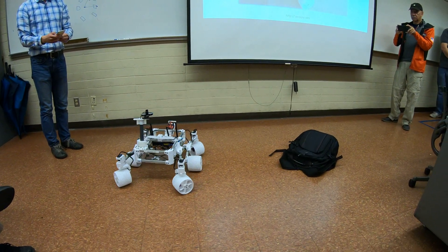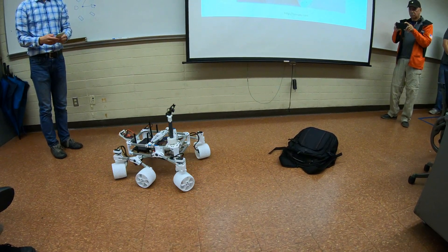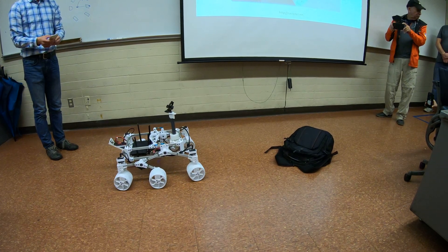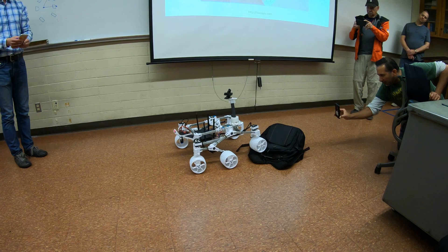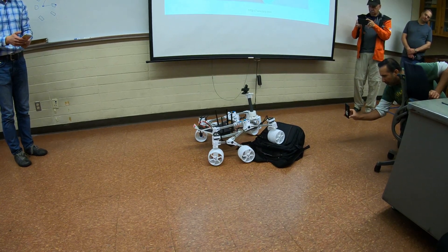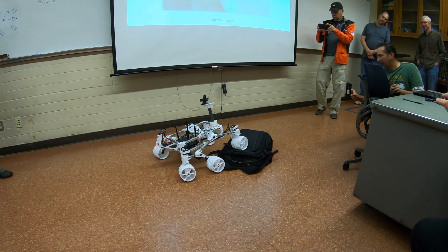Your wheels don't have the JPL Morse code like the real wheels. No, it doesn't. That's something they're not doing for the Mars 2020 rover, which is what these wheels are actually modeled after.